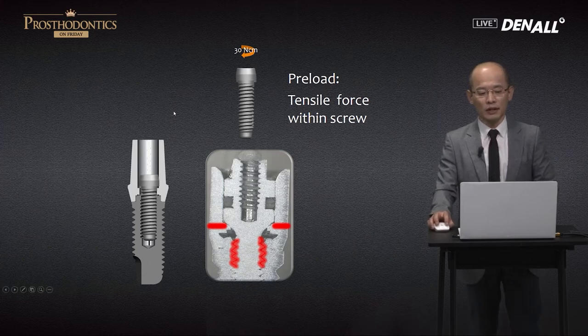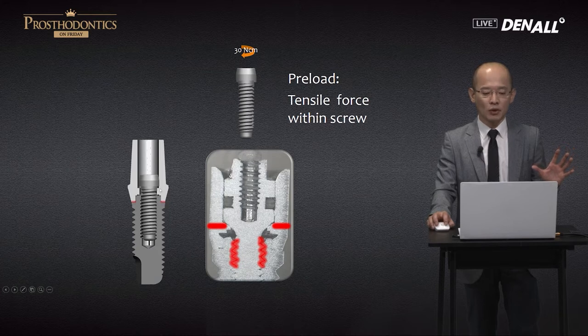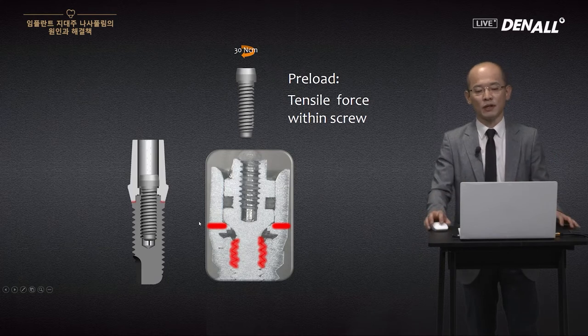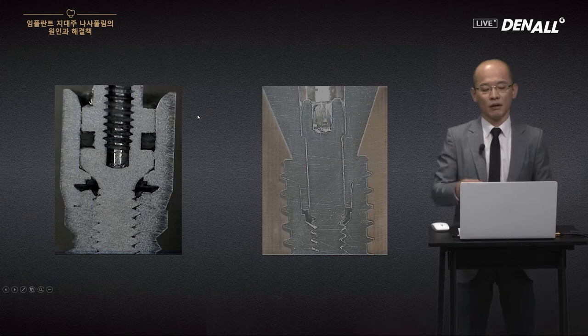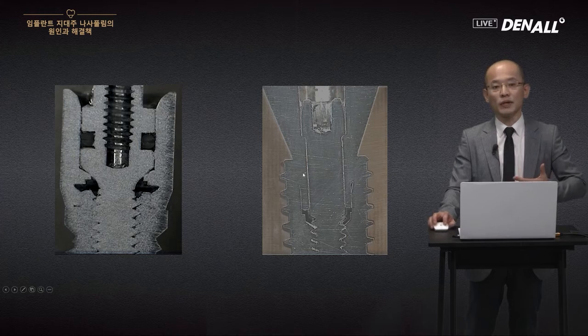Because of preload, the external implant looks like this: the abutment screw at the butt-type joint has tightening and tensile force on both sides. There is compressive stress inside with support coming from inside — that is the mechanics of preload. This is a cross-section: on the left is the external implant and on the right is the internal implant.